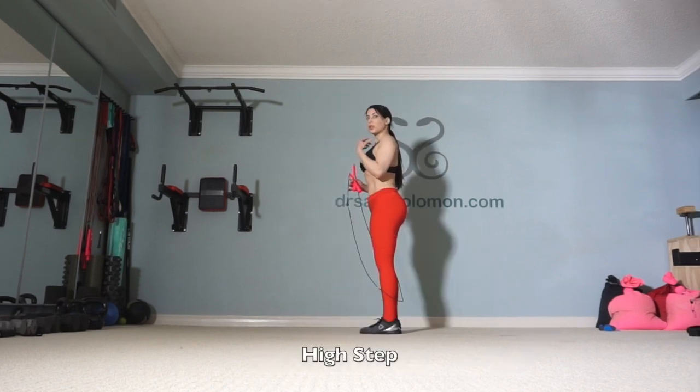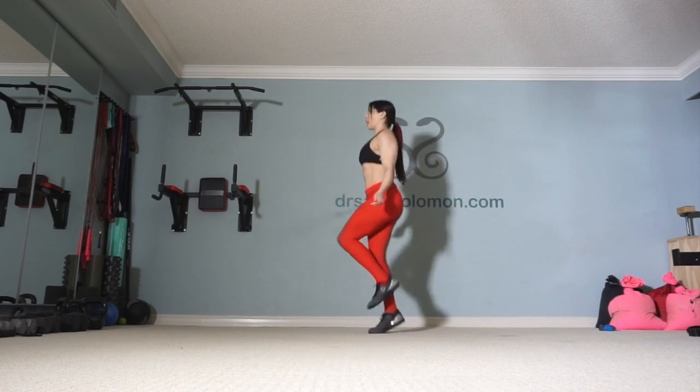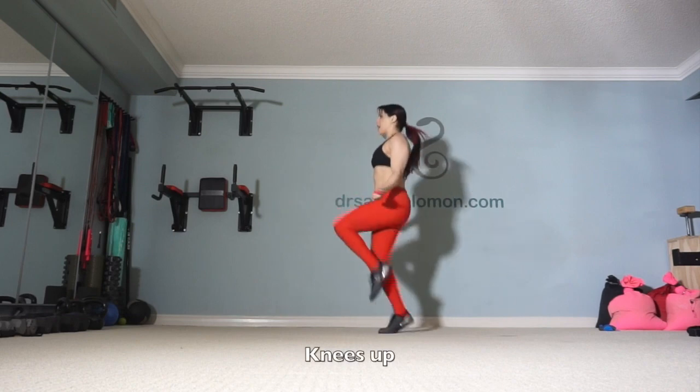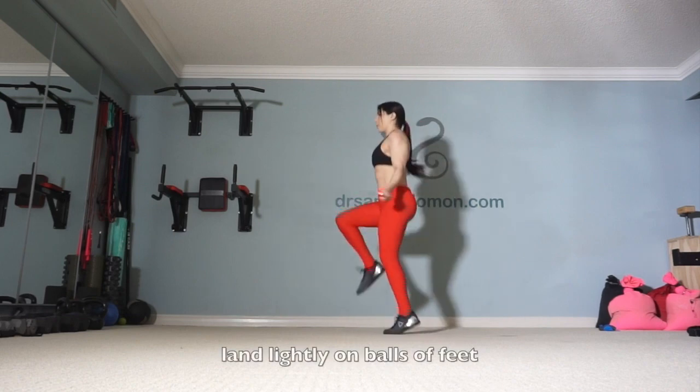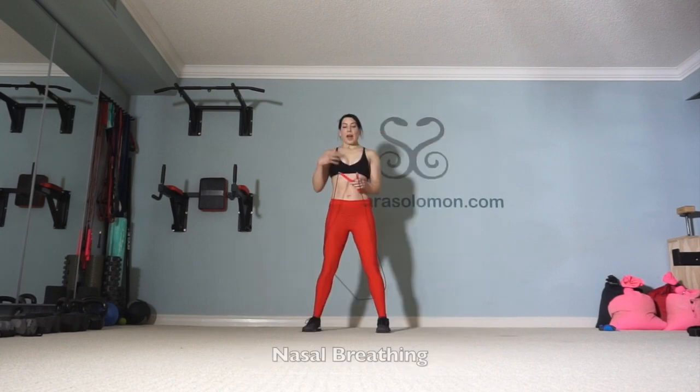The high step is similar to the alternate foot step except we bring our knees up much higher. Start with a few alternate foot steps and then really bring the knees up. Remember to land lightly on the balls of the feet, keep the core engaged, and make sure your glutes are working. As always, we will maintain nasal breathing while we jump rope.